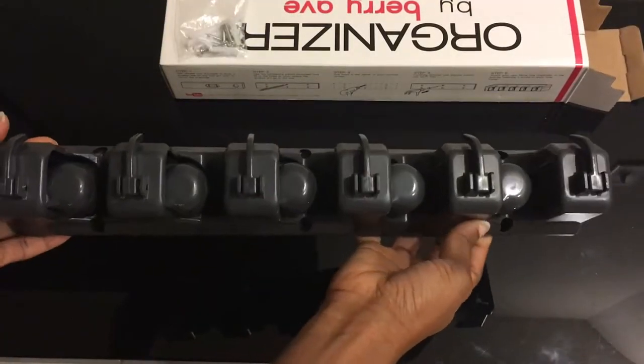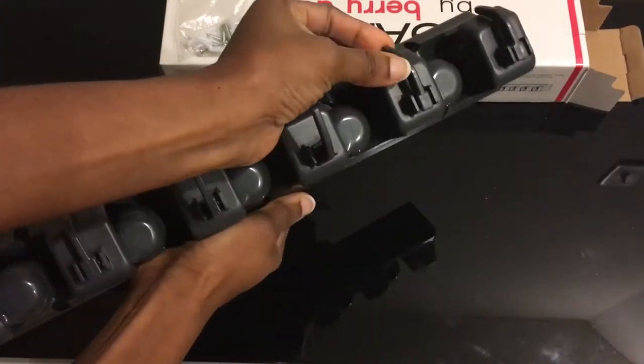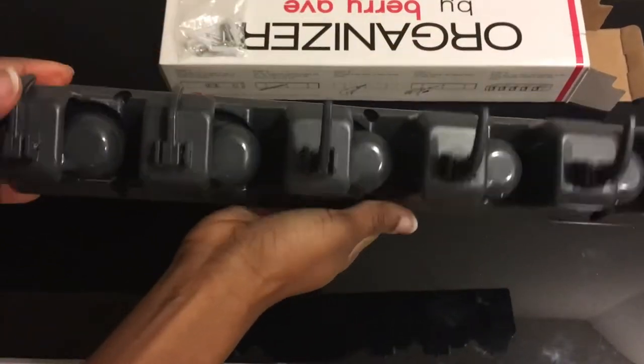This is great for the mudroom — I hung it in my mudroom. You can also hang it in your garage or anywhere you see fit. The hooks are great, very sturdy, very solid.